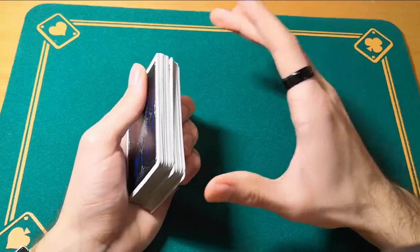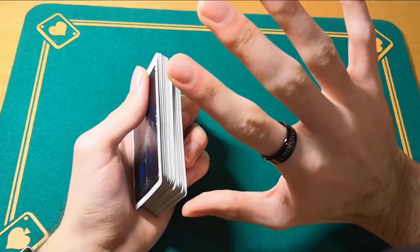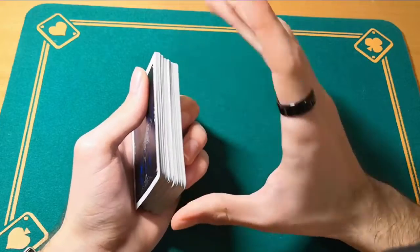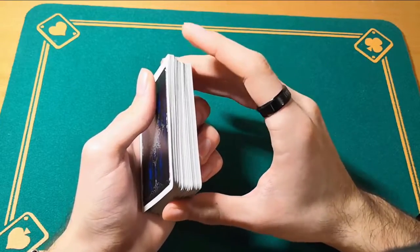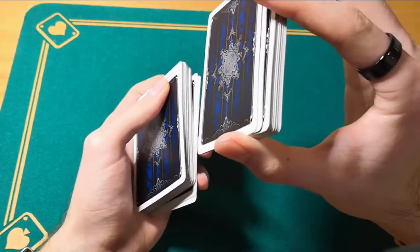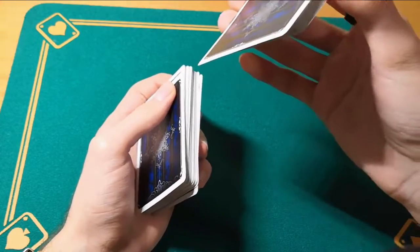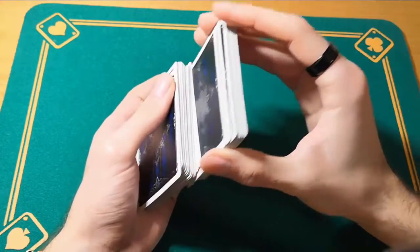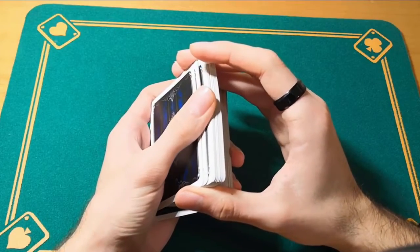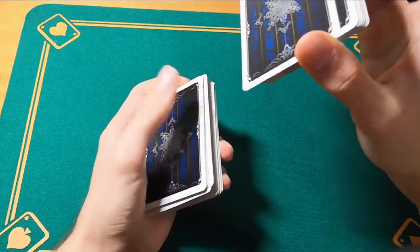Then with your right hand you're going to grab a packet of cards. The index is not going to take away any cards. You're going to do that with your middle and ring finger. The index rests on top and squares the packet. The thumb does the rest. You lift the card, place them on top of the deck, press with your thumb and take a small chunk of card.